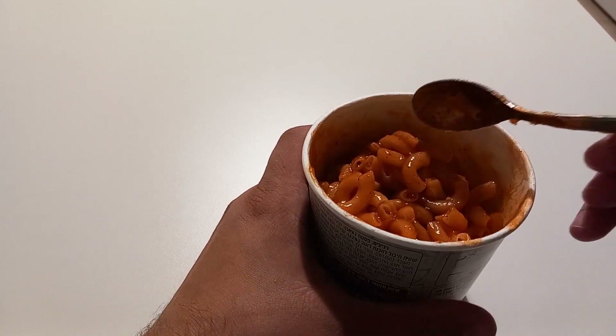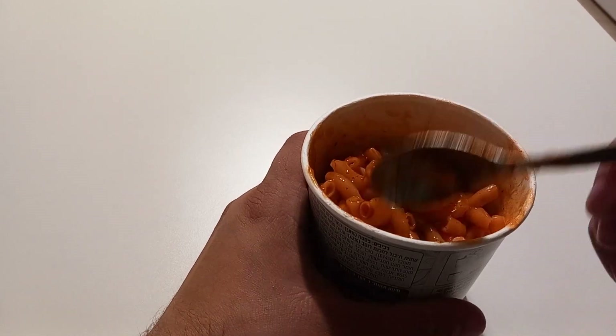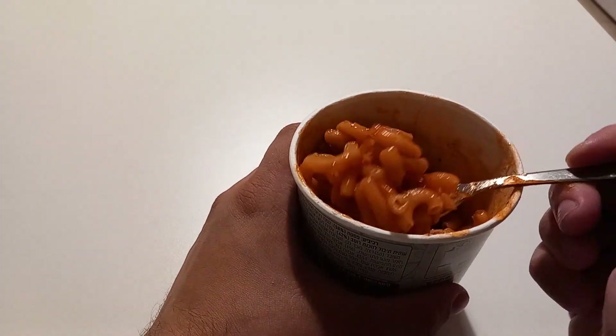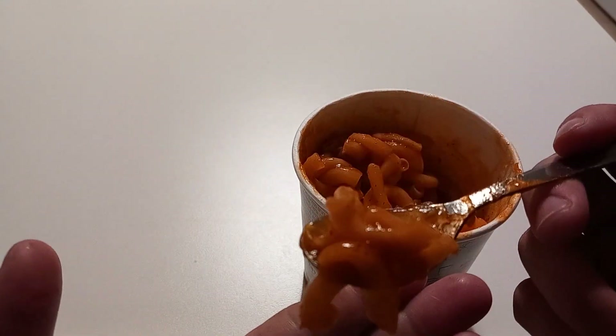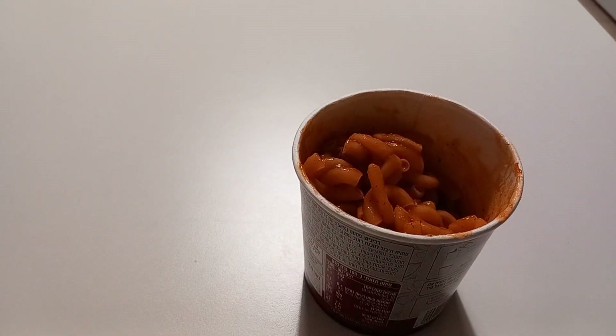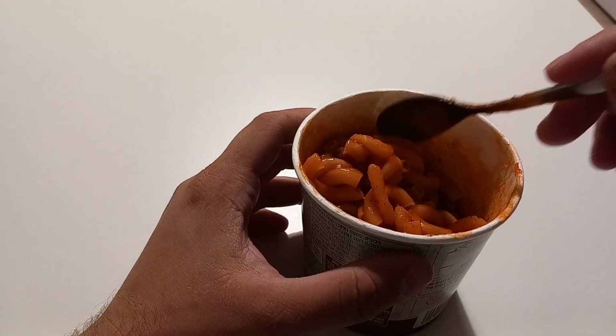It does smell quite pleasant. I wouldn't say inviting, but it has a nice smell — it doesn't smell like death, that's what I'm saying. Let's take a spoonful and hope for the best.